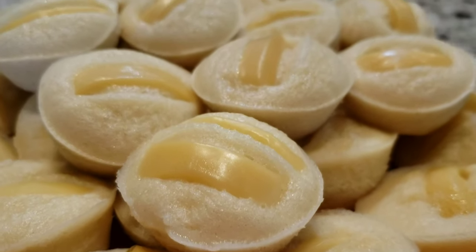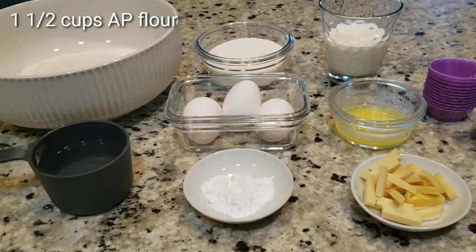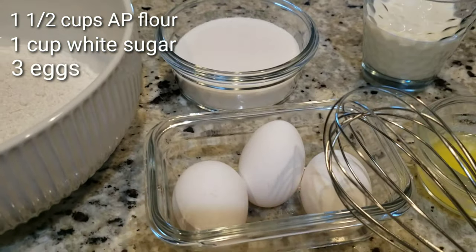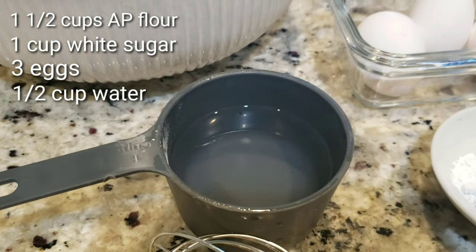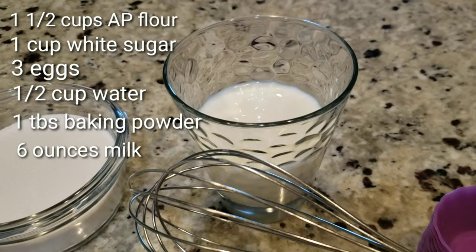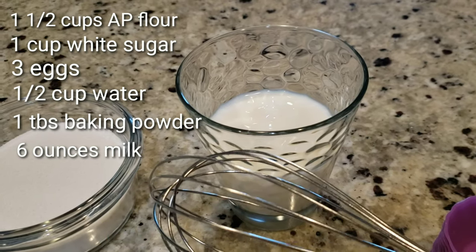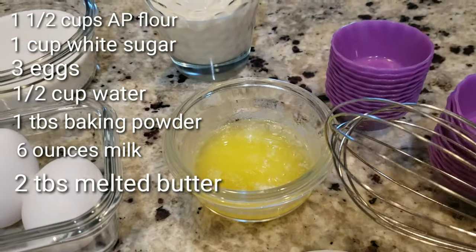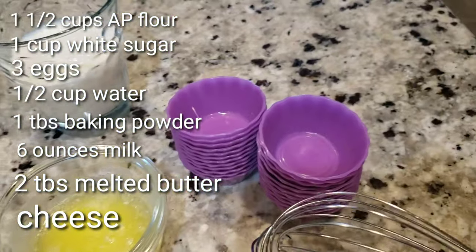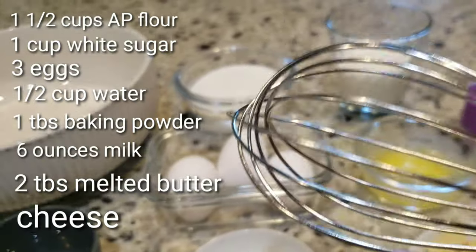Good day everyone! I'm here again to make another video. Today I made puto cheese. For the ingredients, we are going to need one and a half cup of all-purpose flour, one cup white sugar, three eggs, half cup of water, one tablespoon of baking powder, six ounces or three-fourth cup of milk — I use fresh milk but you can also use evaporated milk, same result — and two tablespoons of melted butter. We're also going to need cheese and the molding cups and a whisk to mix everything.